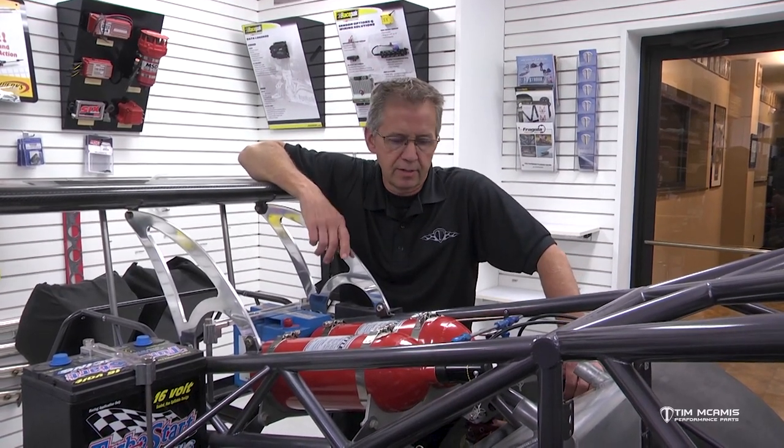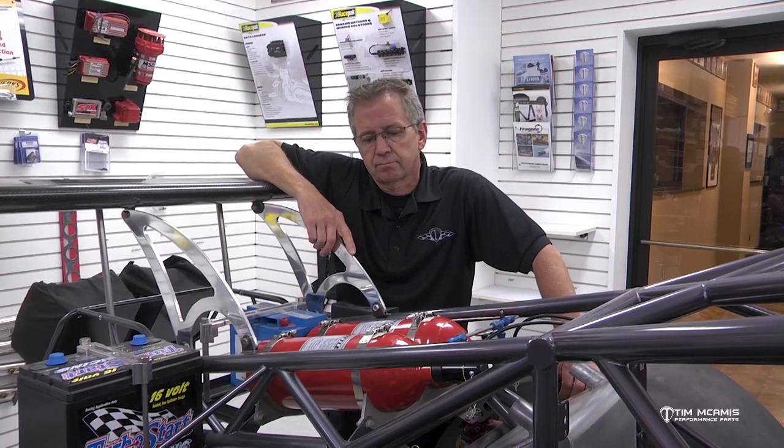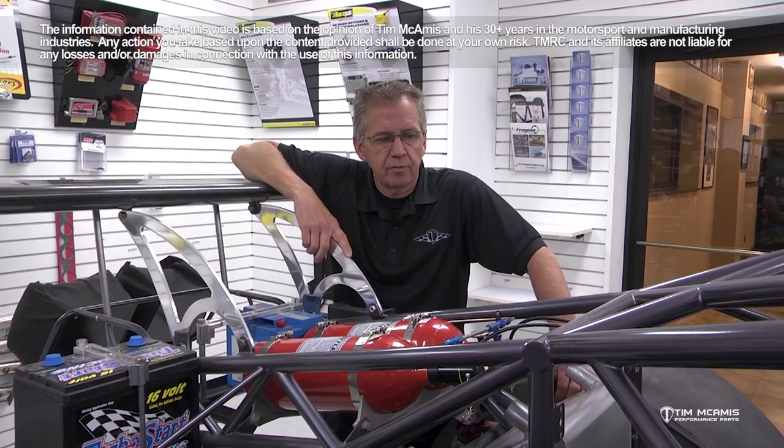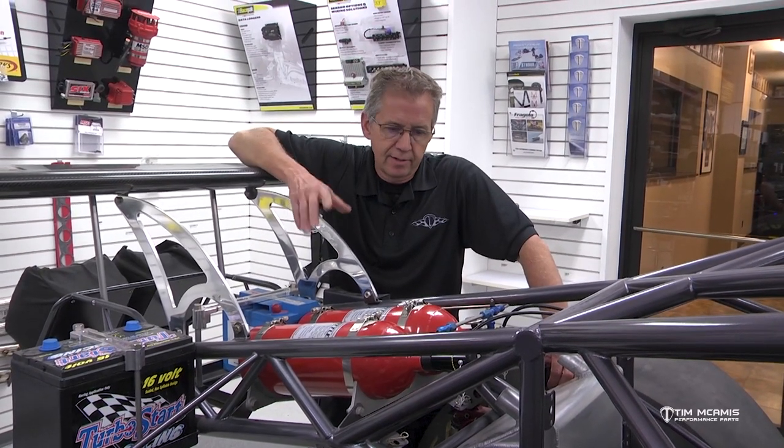Hey guys, Tim McCamus back out in the showroom tonight. I want to do a little extension video on some fire bottle information. We've touched on fire bottle systems on several videos that were mostly maintenance related, but what I'd like to talk to you tonight about is the types of fire bottles to use, the sizes, capacities, contents, mounting positions - stuff like that, that really gets missed a lot of times.